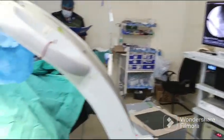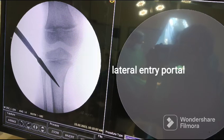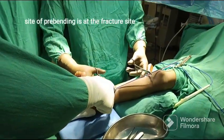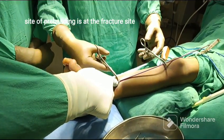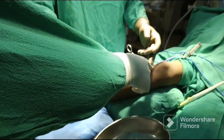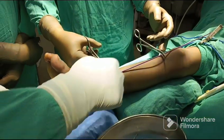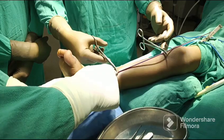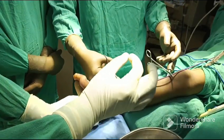Just 1cm below the physis. We have measured the site of prebending. Here is the fracture site — there you have to make a prebend elastic recoil. This is the entry point of the nail, so it will angle slightly down when we insert it. This is the site of prebending, meaning making the elastic recoil.